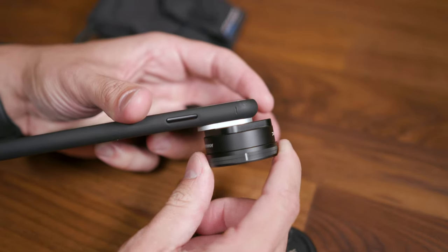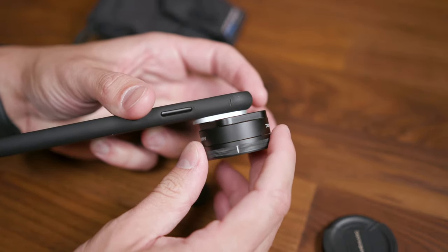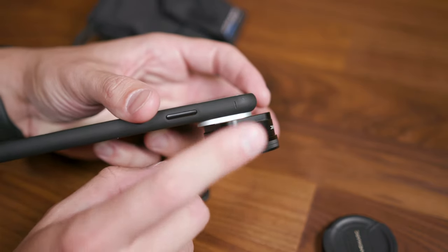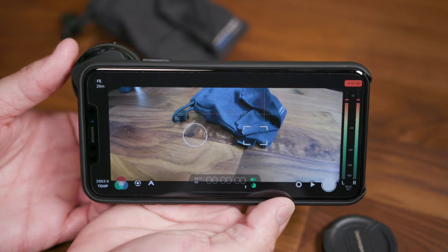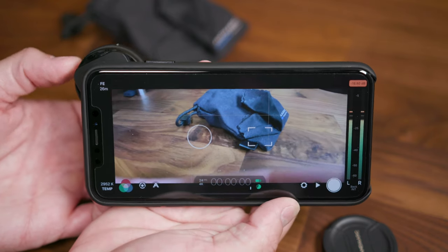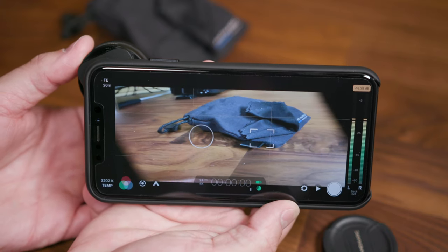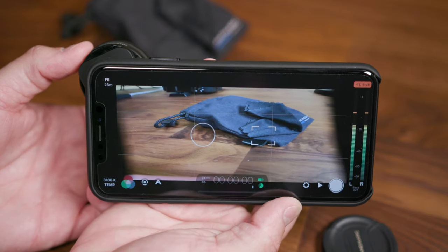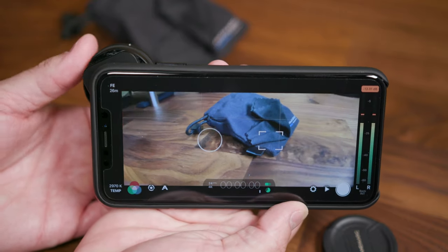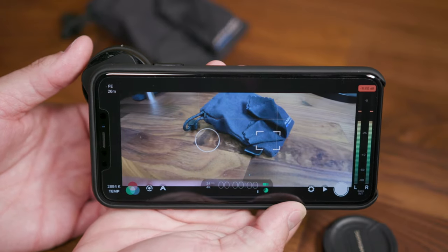If the lines aren't aligned it'll put your footage off-center and produce a really weird result, so make sure the lens is lined up with the case. Here in Filmic Pro, when you don't have the lens lined up you can see it warping the footage and introducing weird vignettes. If it's oriented vertically there's a pretty substantial issue with the footage, so make sure that line is lined up with the top of the case for as straight footage as possible.